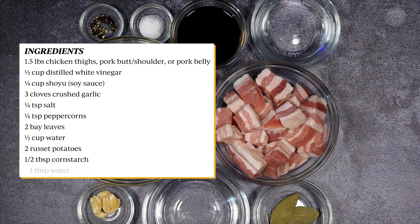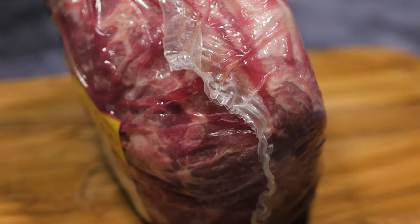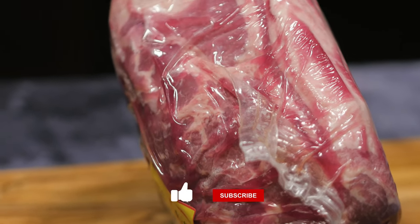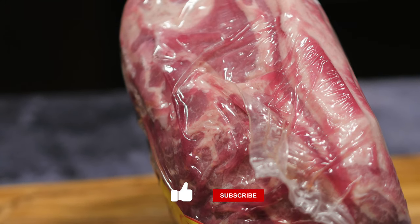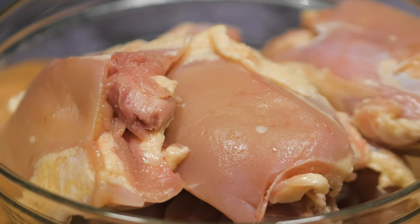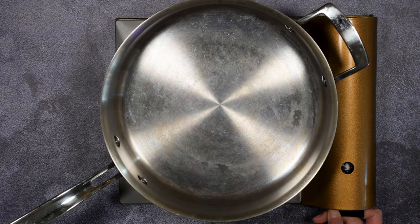Here are the following ingredients. You can interchange the pork and chicken depending on your preferences. If you are using pork, use pork shoulder or pork belly, and if you choose chicken, use chicken thighs. Or you can use both of these meats for this dish.